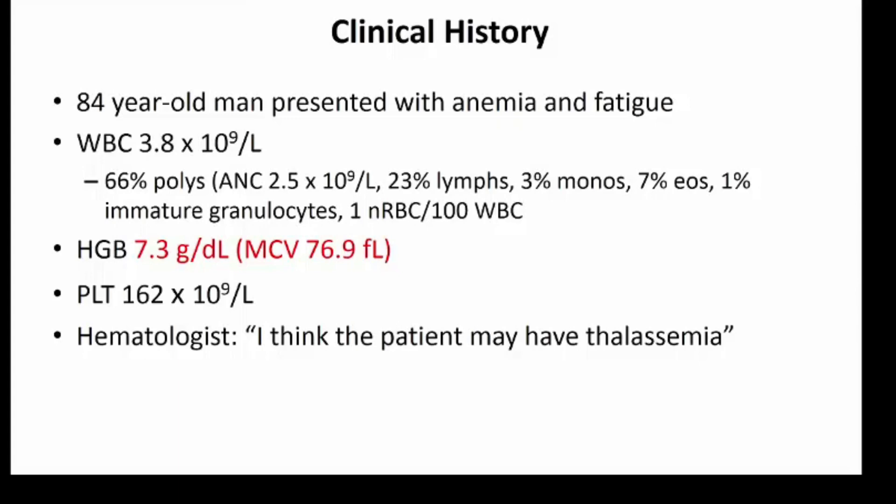This is an 84-year-old man who presented with anemia and fatigue. He had a normal white blood count and an overall normal differential, although there was one nucleated red blood cell noted. His hemoglobin was 7.3 and he was mildly microcytic with an MCV of 76.9. Platelets were normal. The hematologist actually thought the patient might have thalassemia and was hesitant when coming to review the bone marrow, thinking maybe it wasn't necessary because the patient presumably had a history of thalassemia.